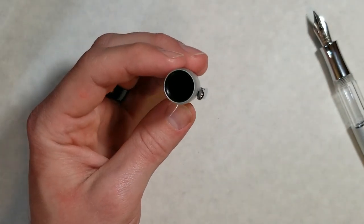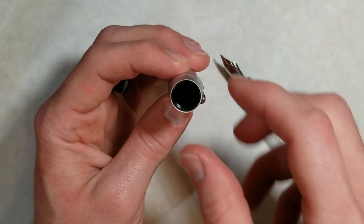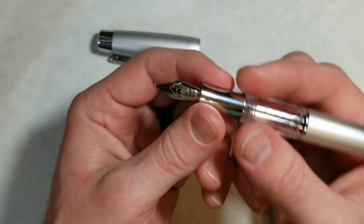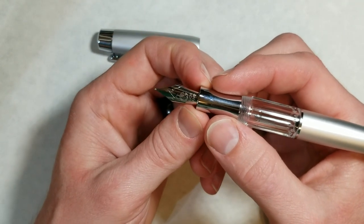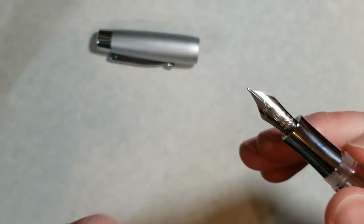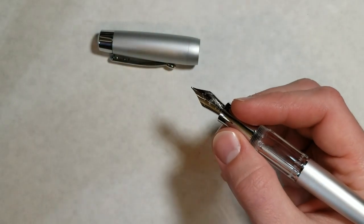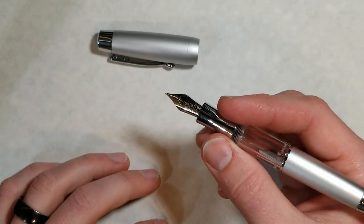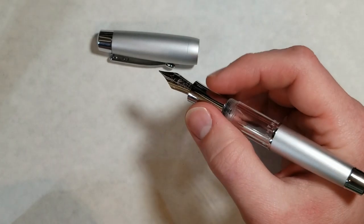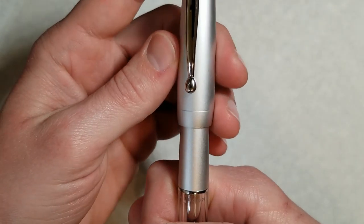There is some metal peeking through at the end of the cap, so it'll be interesting to see over time: number one, how well it keeps the nib wet and prevents drying out, and also whether that exposed metal piece corrodes over time. I'm not a huge fan of metal sections — I can already tell this is going to be a fingerprint magnet. It'll be interesting to see over time how well I enjoy using this pen with this section. Aesthetically this pen already checks a lot of boxes — I think it's a very attractive pen.